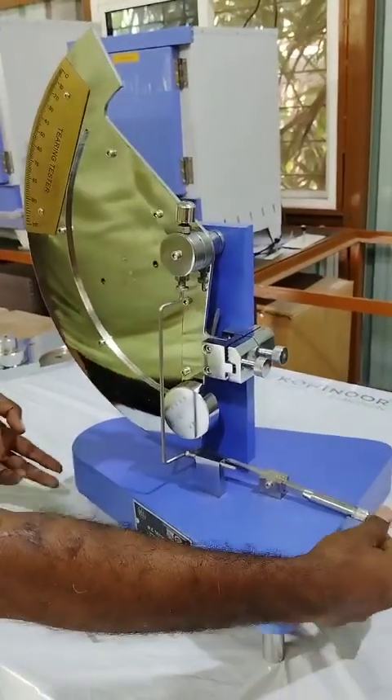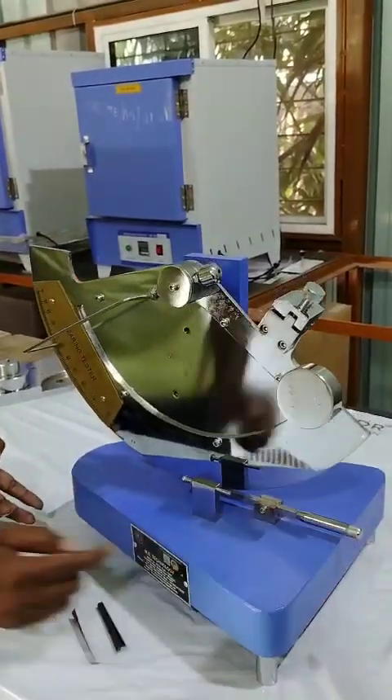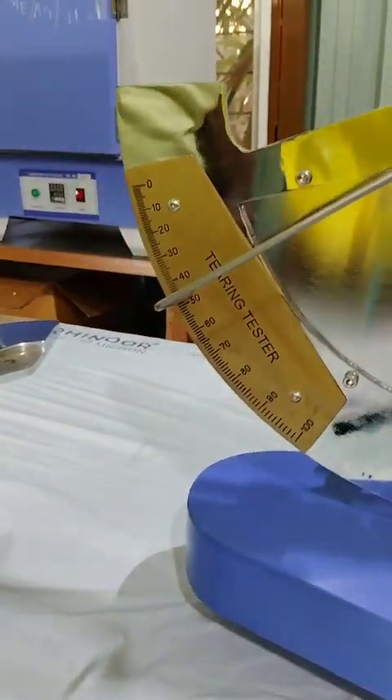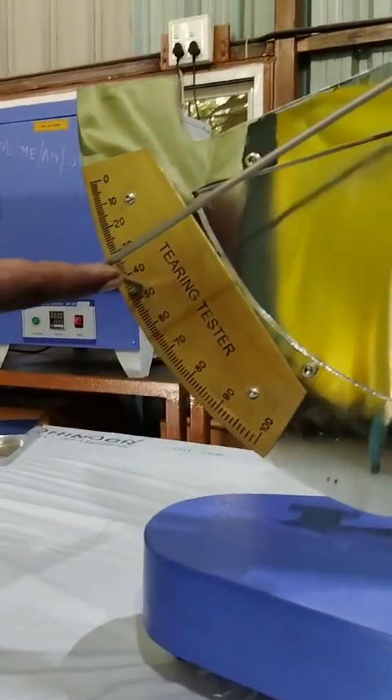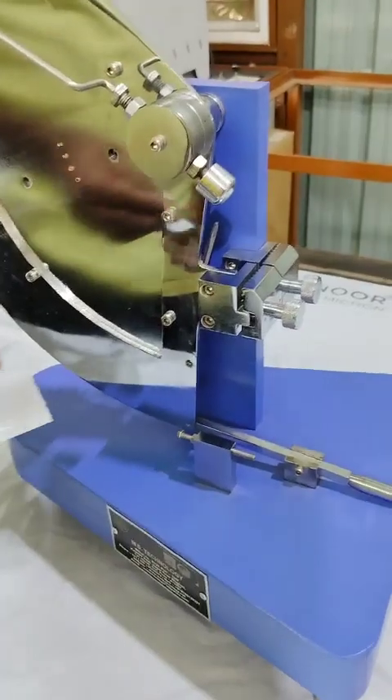Now, release the pendulum and observe the reading. It is at 45 — the reading is 45. Note down the reading.